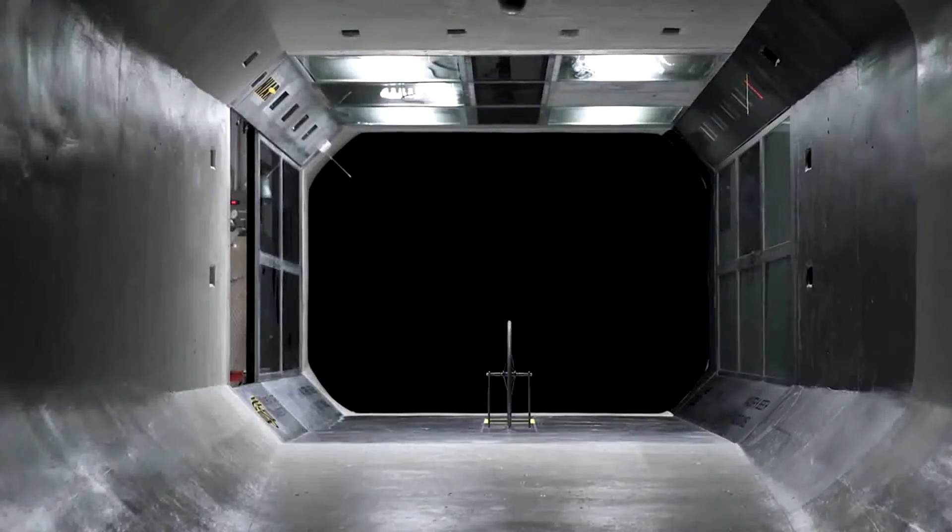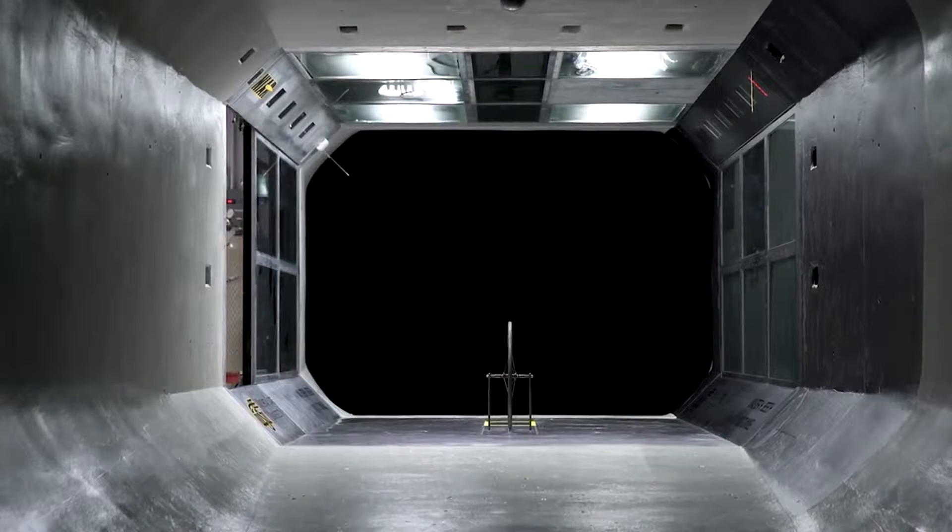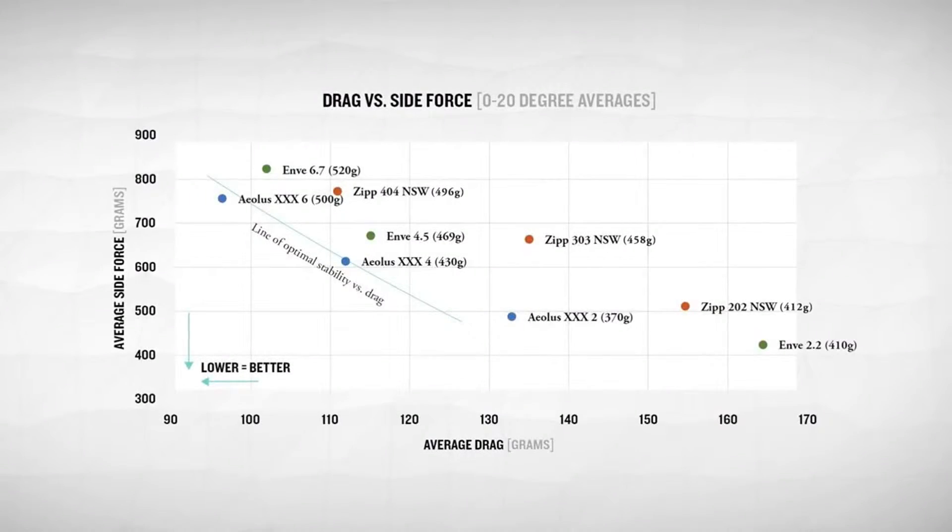Once manufactured, we took these rims back to the wind tunnel for testing. We compared them to best-in-class competitors to validate that we had accomplished everything we set out to achieve.